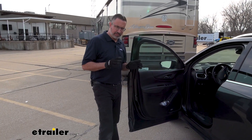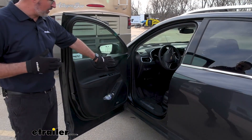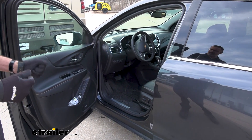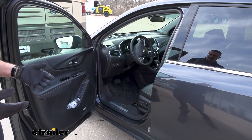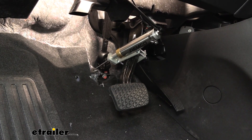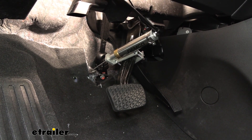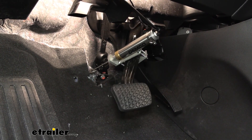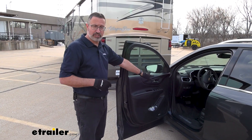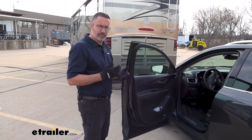One of the reasons I like this system is that, unlike a portable system, this installs in your driver's footwell, and you don't have to worry about installing and then removing it every time you want to go somewhere. What this system does is when you hit the brakes on your RV, it's going to apply the brakes in your Equinox, and it's proportional too. If you lightly tap the brakes in your RV, it's going to lightly tap the brakes here. Slam the brakes on in the RV, it slams the brakes on in your Equinox. It keeps everything nice and controlled when you're coming to a stop.